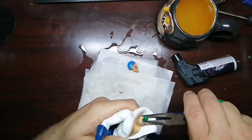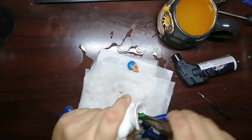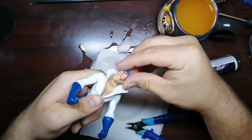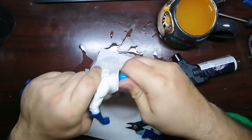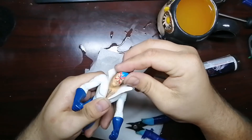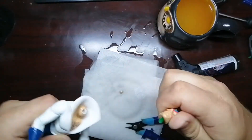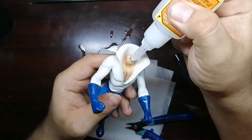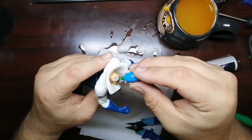Look at that guys, not bad! We just gotta pull it out, then put this in — and then this will be done.